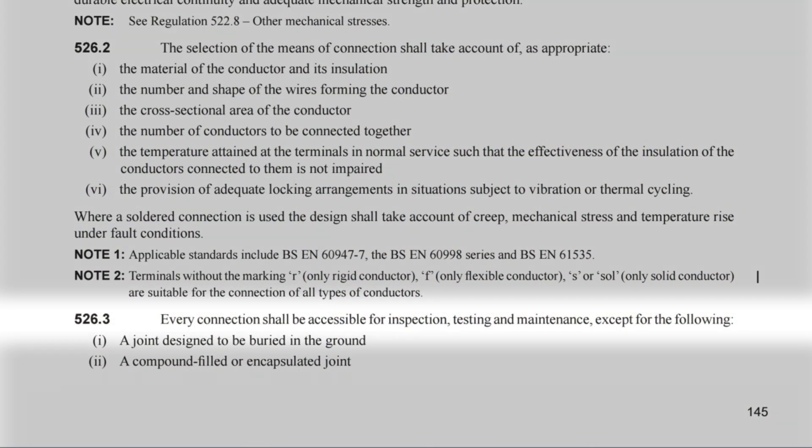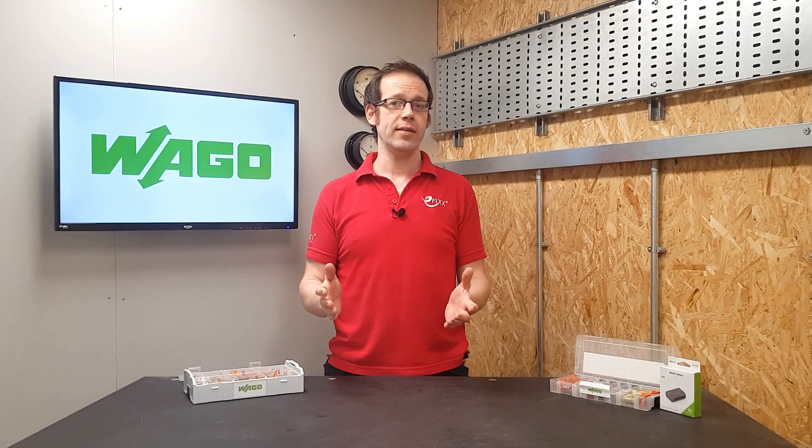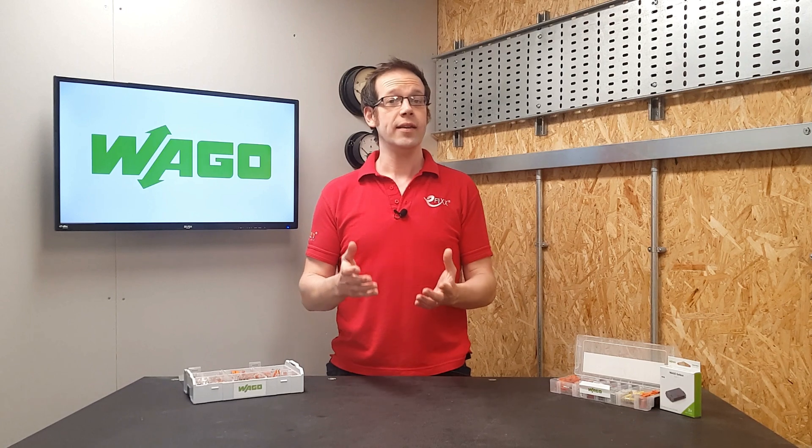To help answer this question, we're going to turn to BS 7671 and look at Regulation 526.3. This regulation starts by stating that every connection shall be accessible for inspection, testing and maintenance, except for the following — it then goes on to list a number of connection methods that can be installed in such a way that they don't need to be accessed again.